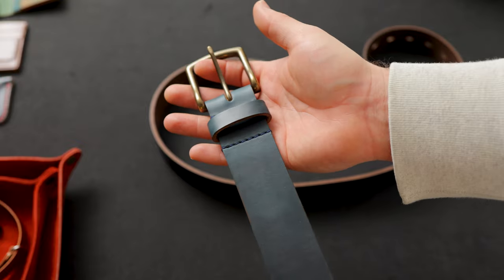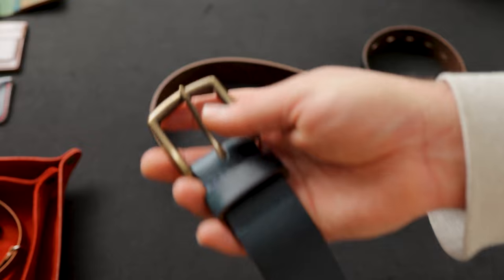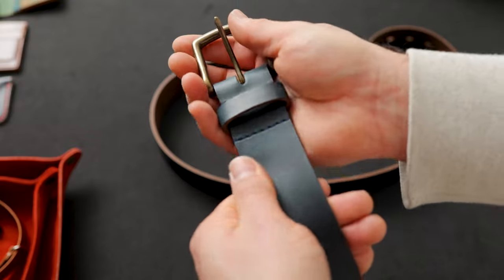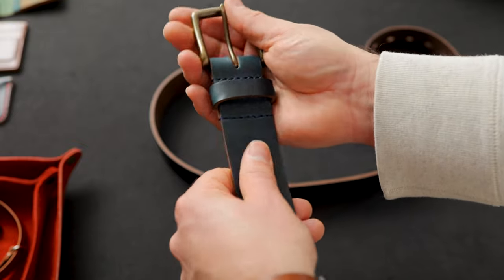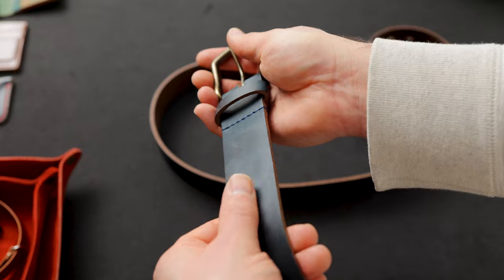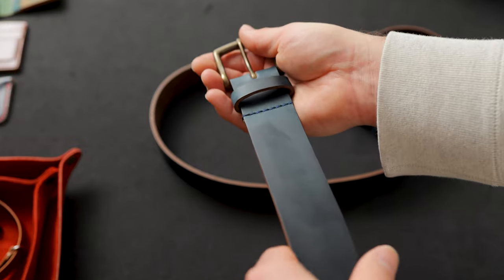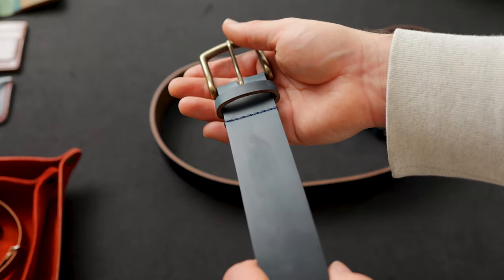Let's take a closer look at the new navy Chromexcel belt. You can see as I shift around how much wax and oil is just tanned into this Chromexcel. It almost has like a hazy, cloudy look on the surface — you can see me track that wax with my finger. That just means it's been tanned really nicely with a lot of oils and waxes, and that's something you want to see on Chromexcel leather in particular.